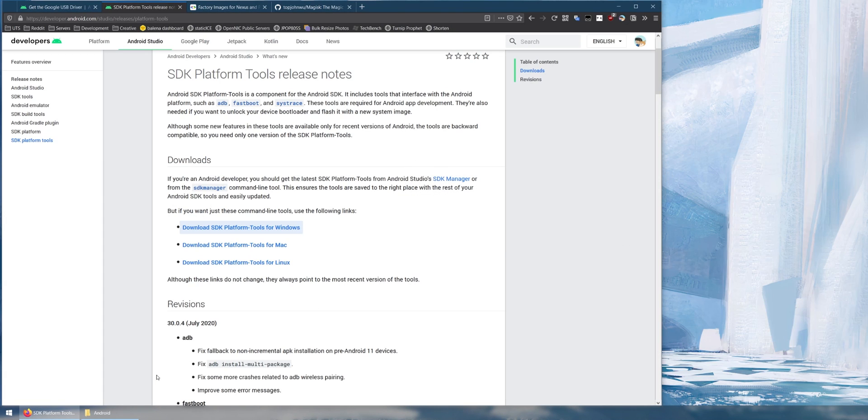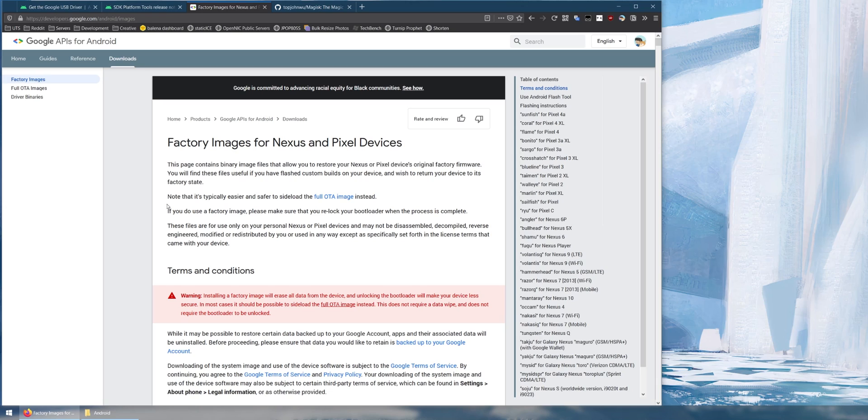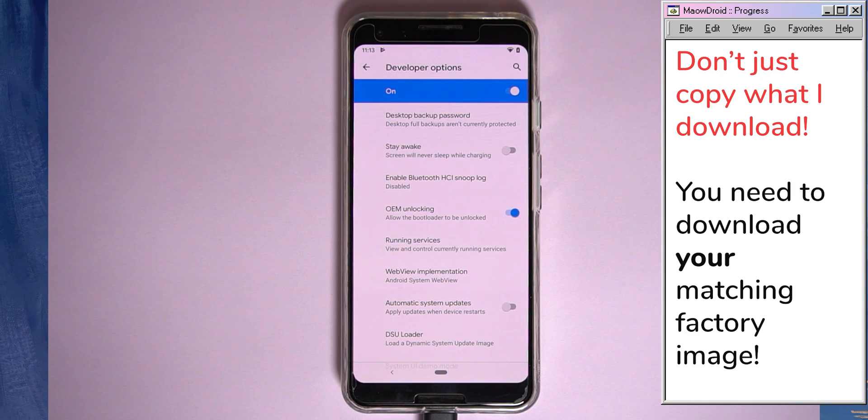We also need to download a factory image for our device. Inside the factory image there's a file called the boot image, and we can use Magisk Manager to install Magisk onto it — so we don't need a custom recovery. You need to download the one that matches your device and the version of Android you're currently running.